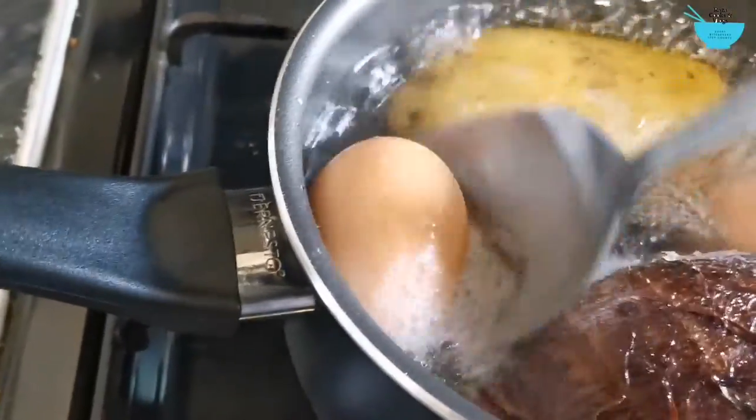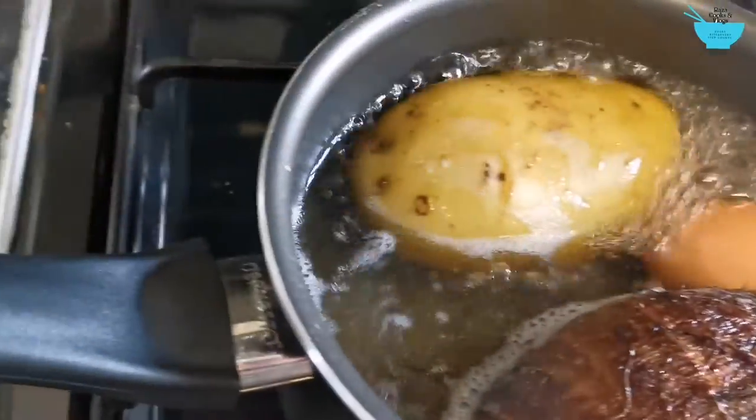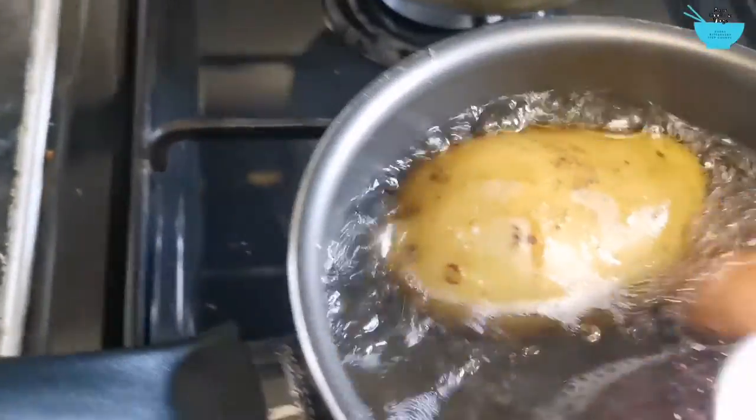So check the eggs — it's been about 50 minutes, so the eggs are done.